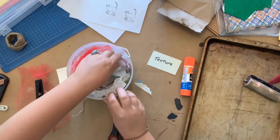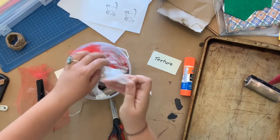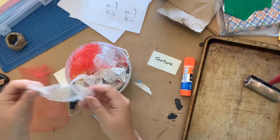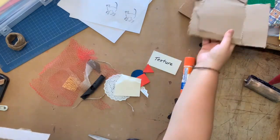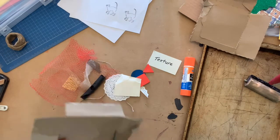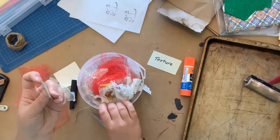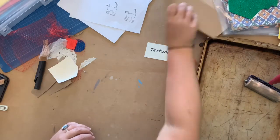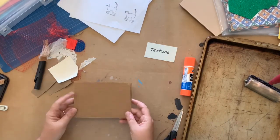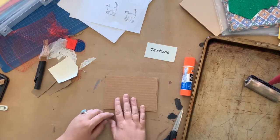In my collagraph bin I've collected a bunch of interesting textures: paper doilies, pieces of felt, bike inner tube rubber, textured fabrics — they all work really well. But just using cardboard to cut out different shapes works great too. It's amazing the amount of art supplies you can find in your recycling bin.